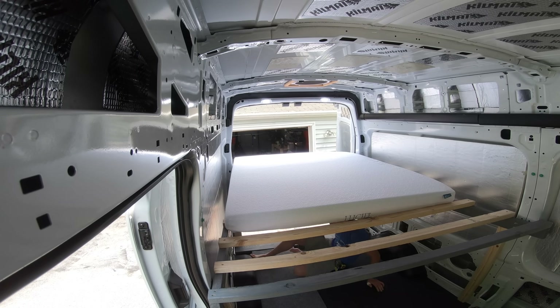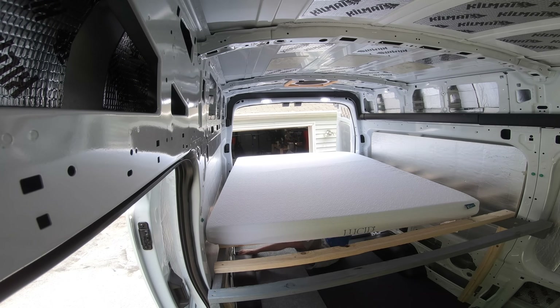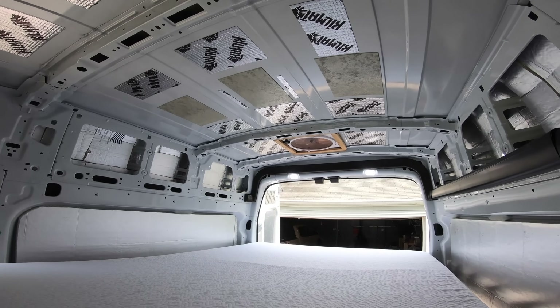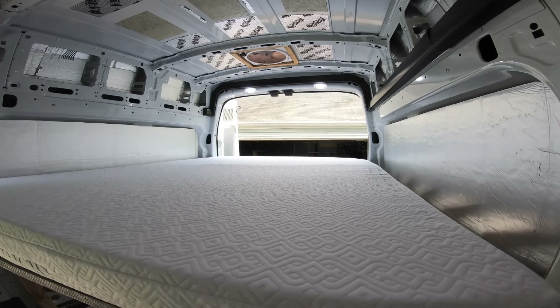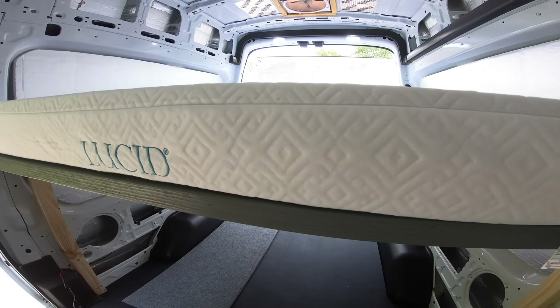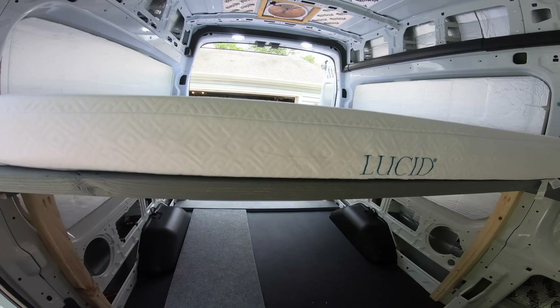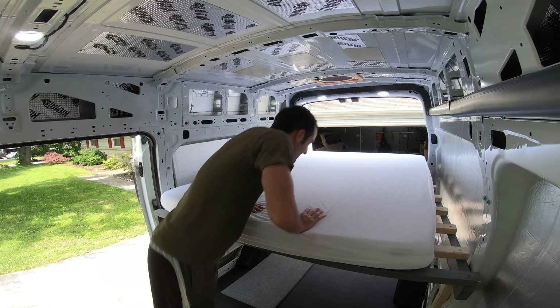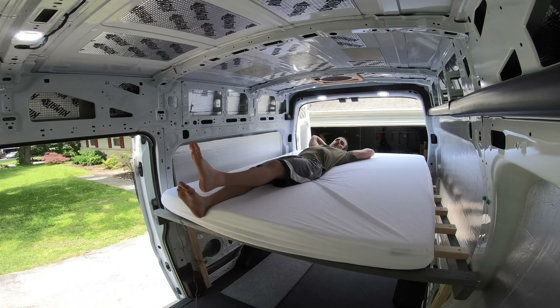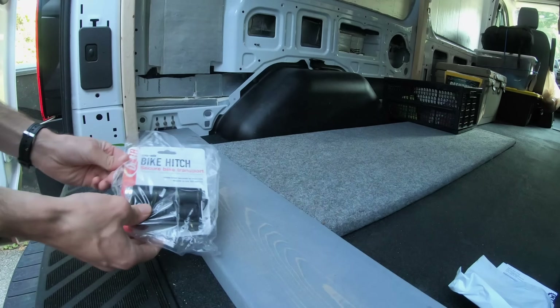I was unsure if the thin mattress might sag down between the horizontal slats. However, once I tested it and laid on the bed, I found it was not going to be an issue at all. That was my only concern with not going to plywood, and so far it has had zero issues with sagging.